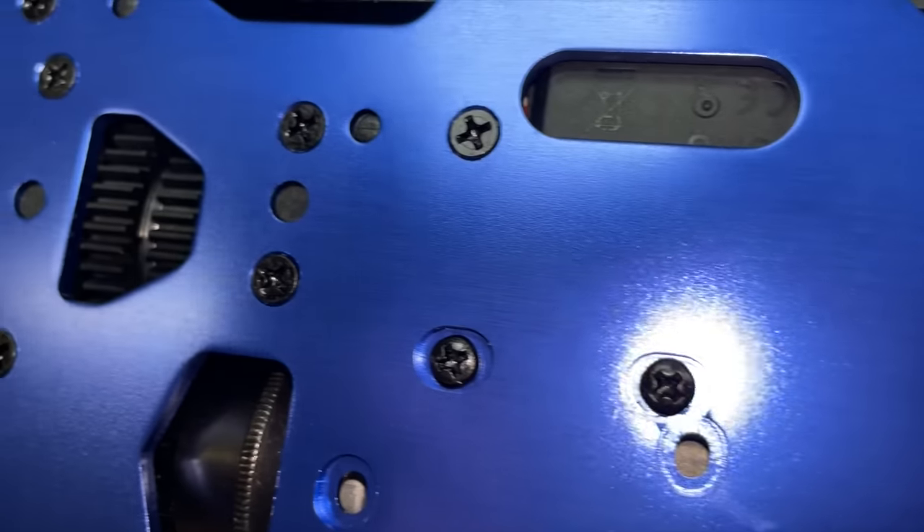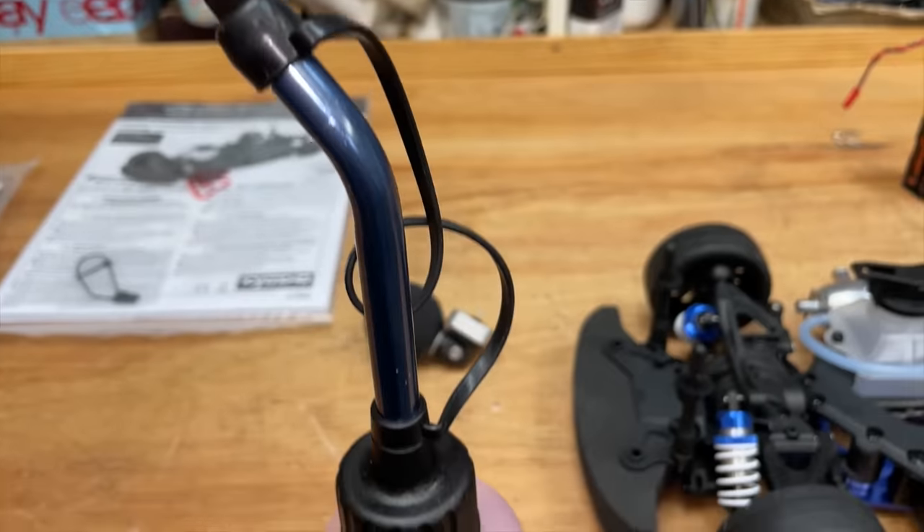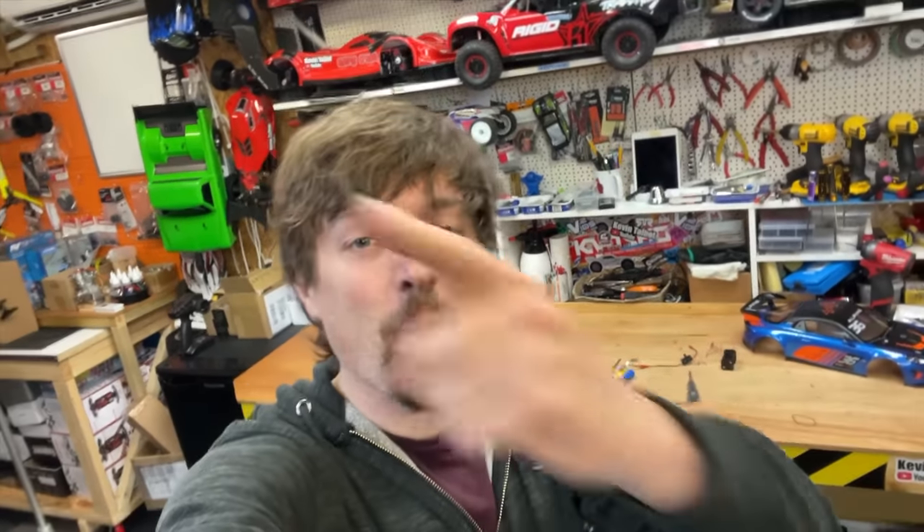I'll tell you one thing though — I'm not a fan of all these cross-head screws over the whole thing. They're so easy to round off; would have been nice to see hex screws. Anyway, nitro time — this is 25% nitro, more power, yes!